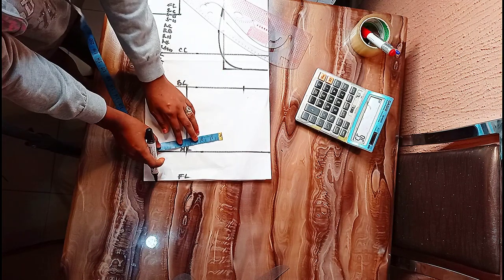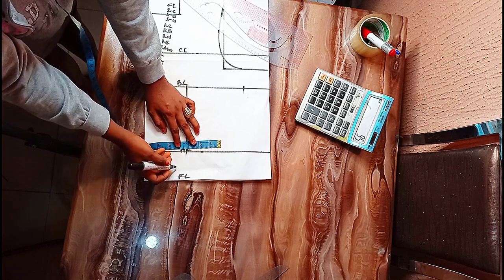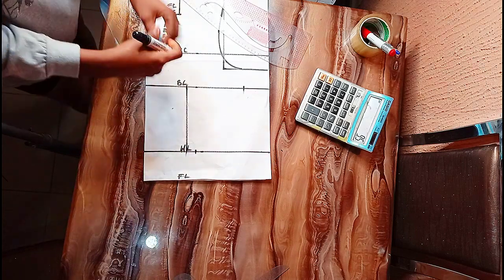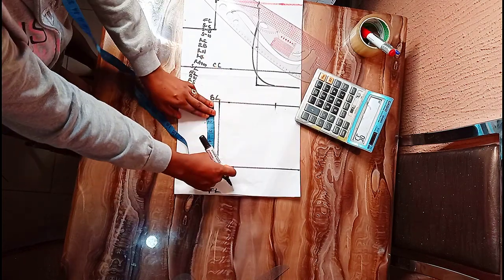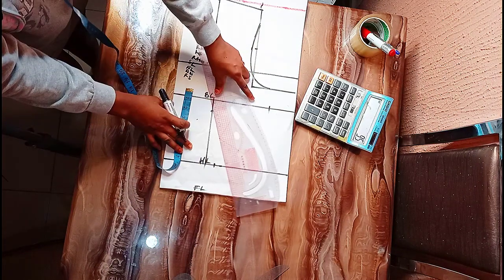I'm going to connect, then on this side I'm going to go in by half an inch, while on the other side I'm going to go in by 0.75. Then on the bust line I'm going to come down by one inch, then connect.